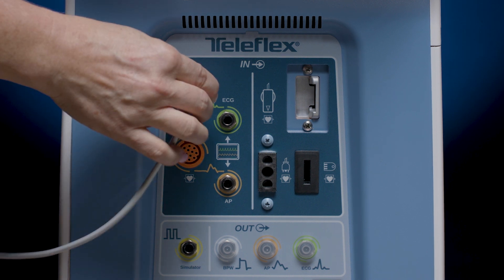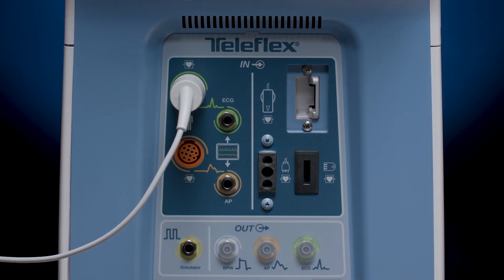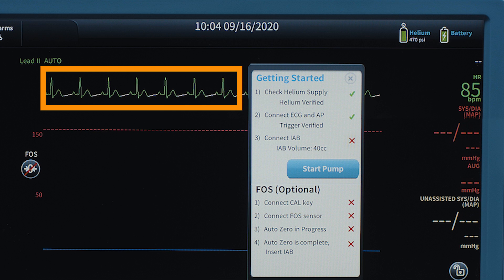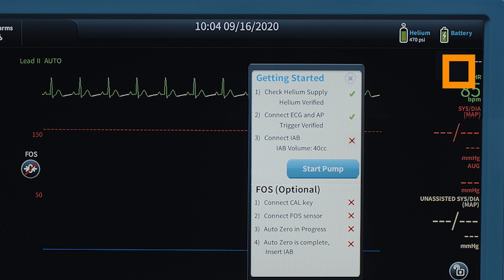Establish direct ECG connection via chest electrodes. For consistent triggering, it is important to verify the ECG signal is adequate. White overlays on the ECG trace and a red heart symbol icon flashing with each heartbeat indicates the presence of a triggering signal.